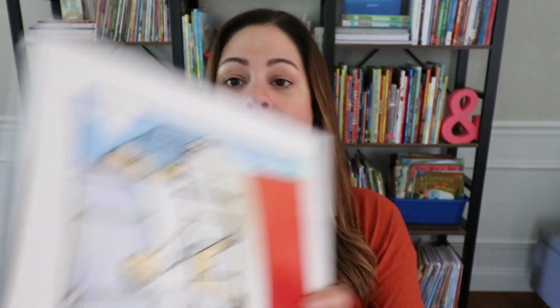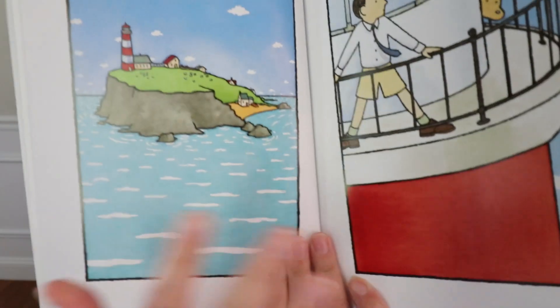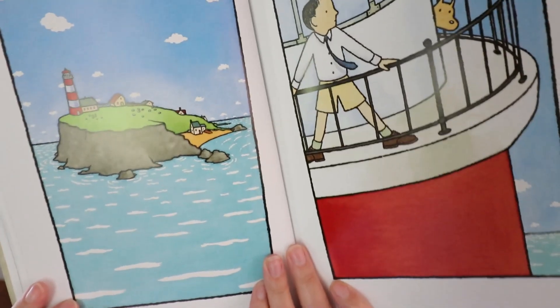As you're reading these wordless picture books with your students, you want them to notice what's happening on each of these pages. What story is the author telling here? How is the character feeling? You want to be asking them these questions so that they become aware of the choices that the illustrator and author are making on the page.